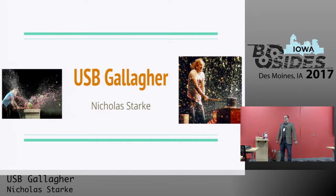All right, everyone. I'm Nick Starter. This is USB Gallagher, or the presentation you give when you don't have any real research to present on.